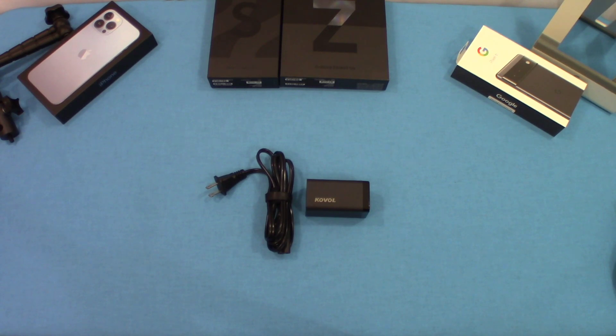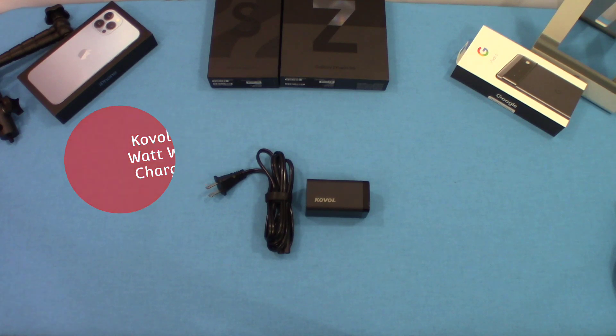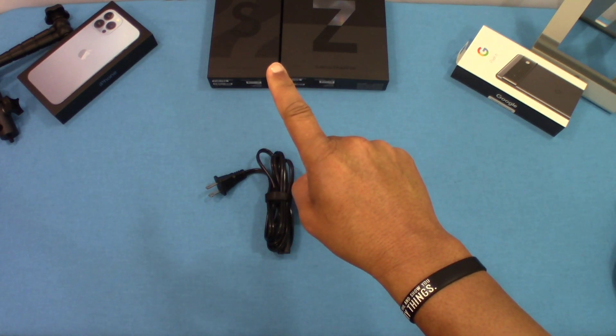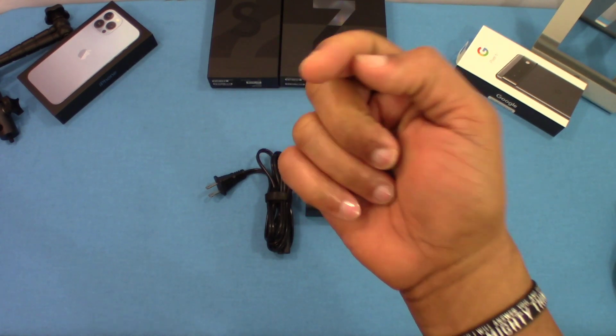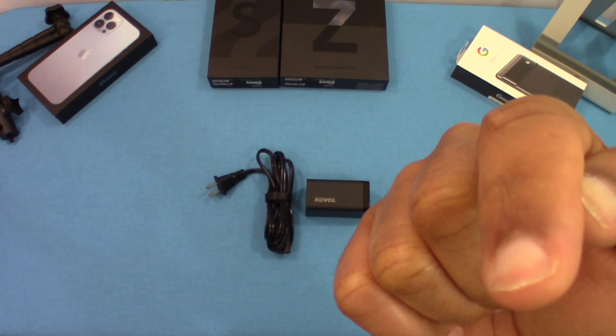So that was a quick look at the Koval 65 watt PD wall charger. Great device — puts out good wattage and you can charge multiple devices, up to four at the same time. I'll put the link in the description if you want to get this. If you have any questions, leave them in the comments. If you like the video, give me a thumbs up and don't forget to hit the subscribe button. This is LawmanFJ, out.